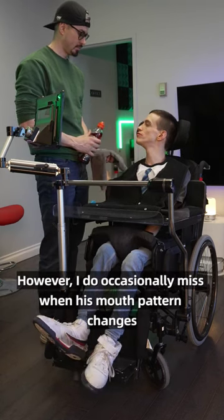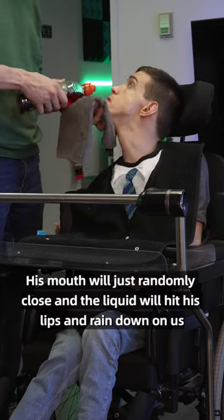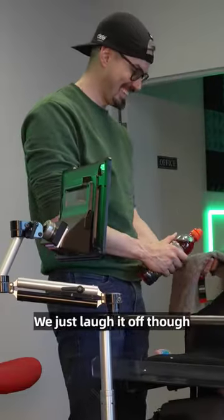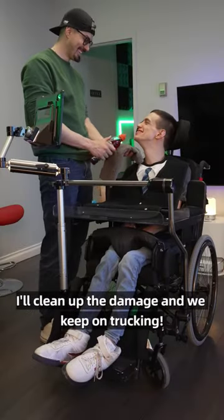However, I do occasionally miss when his mouth pattern changes. His mouth will just randomly close and the liquid will hit his lips and rain down on us. We just laugh it off though — I'll clean up the damage and we keep on trucking.